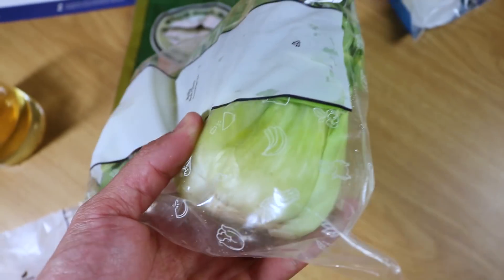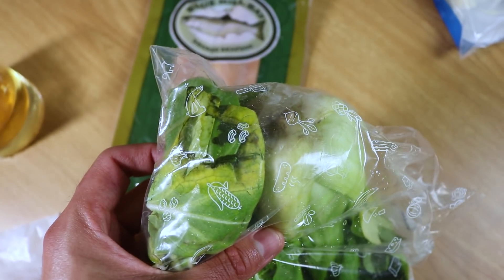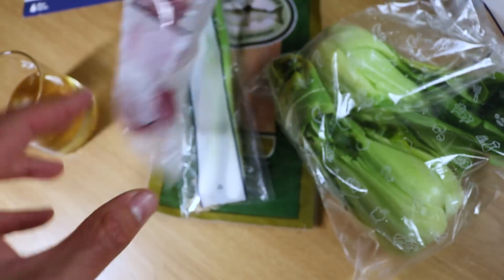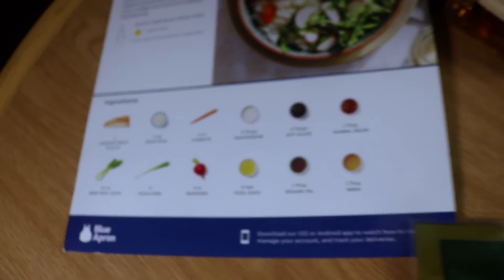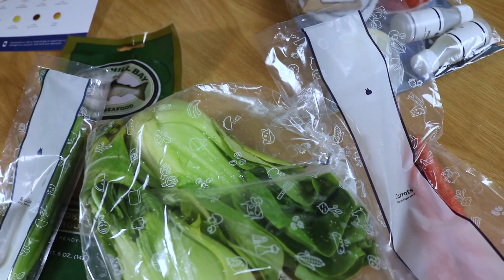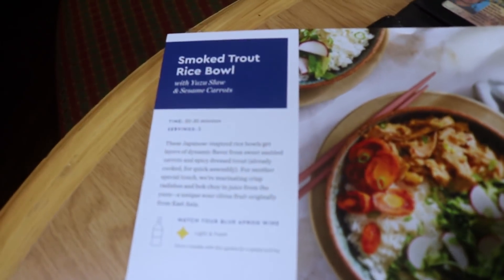We have our baby bok choy. I mean, it's been a couple of days, but when I first opened this up the leaves were kind of yellowish and soft rather than green and fresh. We do have our scallions and our radishes. We do not have our sushi rice — I looked all over, I looked in the other container. All of the ingredients are just thrown in the box together, not packaged by dish. We don't seem to have sushi rice for our rice bowl.